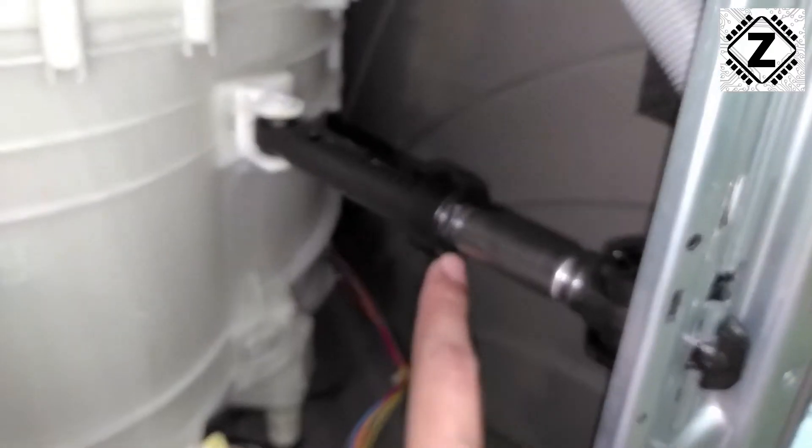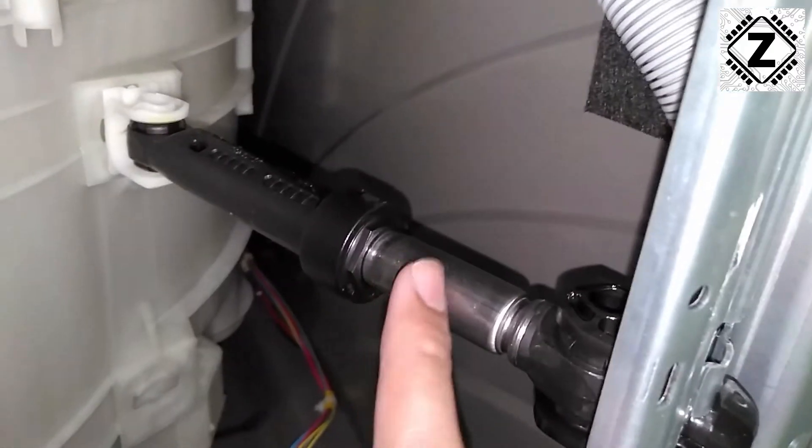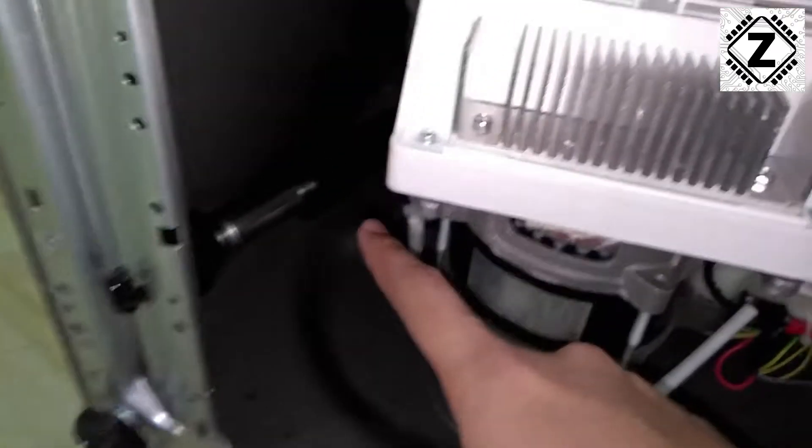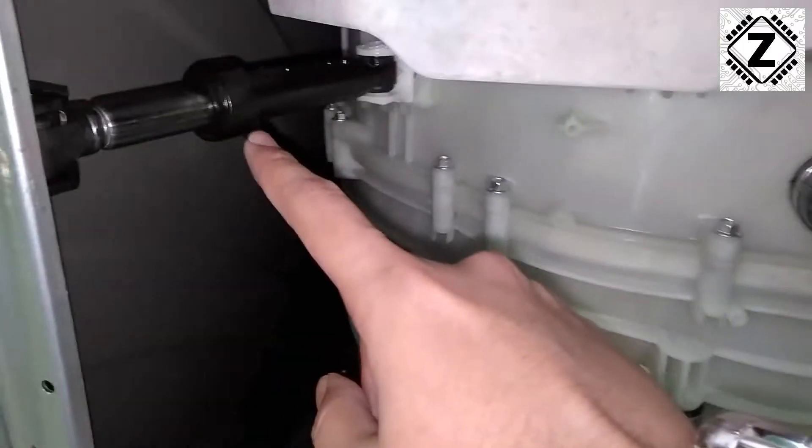When talking about the suspension of this machine, there is one suspension hidden over here. So this is the first suspension point. The second suspension is over here, and the third one is over here. This part is metal but this part is plastic. Overall there are three suspension points.